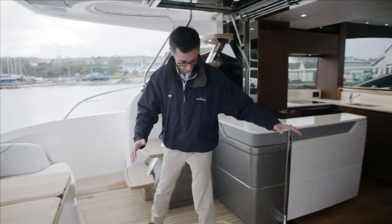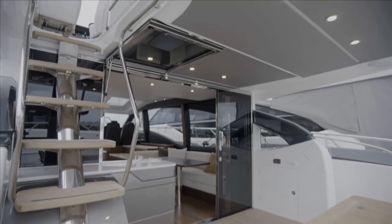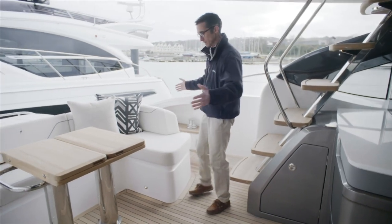Coming back onto this side we have the bar units, a staircase up to the flybridge, a locker underneath the stairs, and then of course we have our seating area.